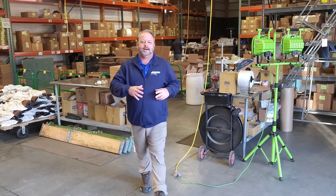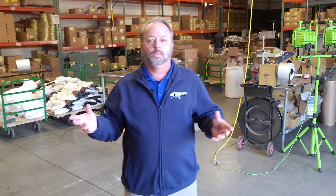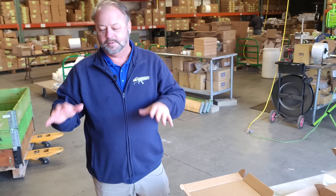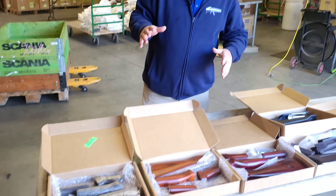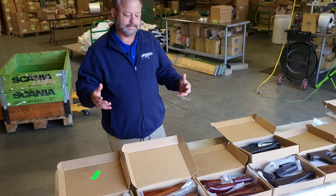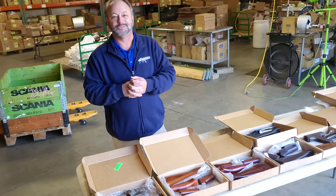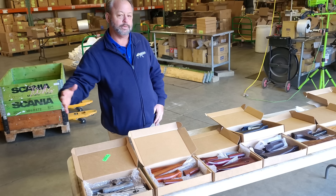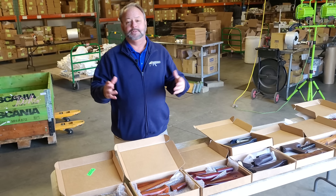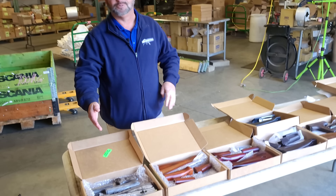Are you bored of your worn out AK stock set, looking trashed or beat up, want to change things up and spice it up a little bit? Well, you can do that with some of the Atlantic Firearms stock set line. We definitely like different looking stock sets — wood, a mixture of wood and poly, or a metal cheese grater handguard. Today I'm going to walk through some of the stock sets we have in now that you can spice up your AK with.